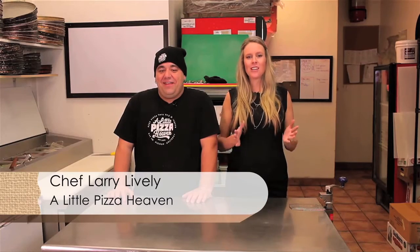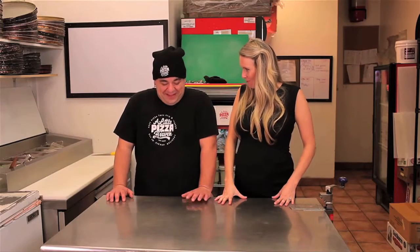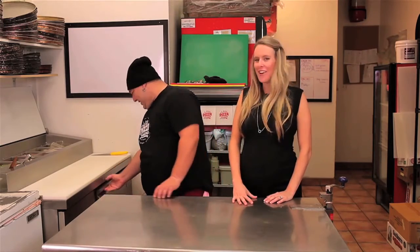Today on Megan's Menu, we are here at Little Pizza Heaven and joining me in the kitchen is Larry, AKA Lare Bearer. We're going to make some calzones. What is the trick to making a good calzone? Love. A lot of love. Bring on the love, Larry.